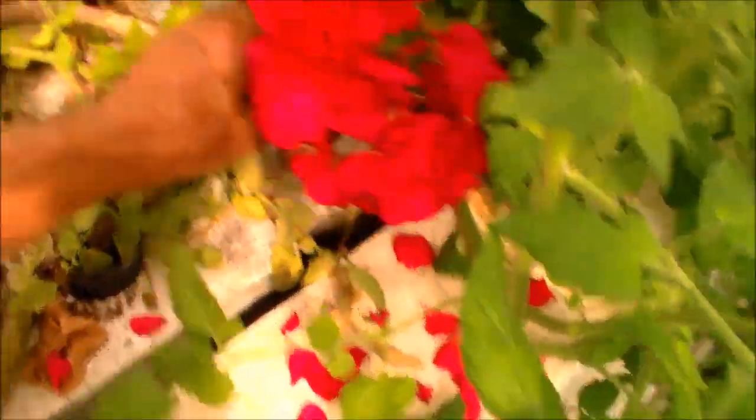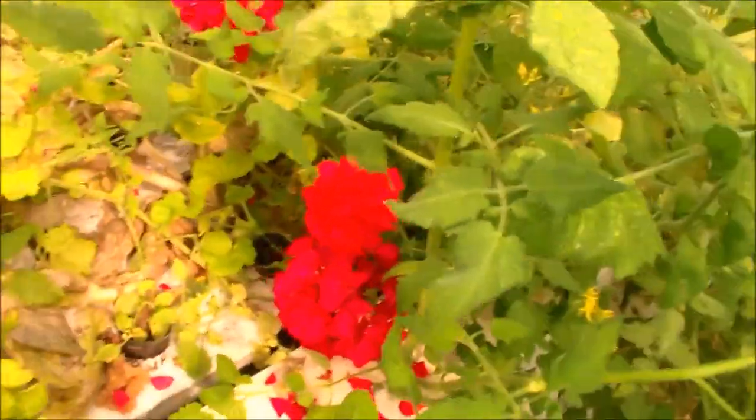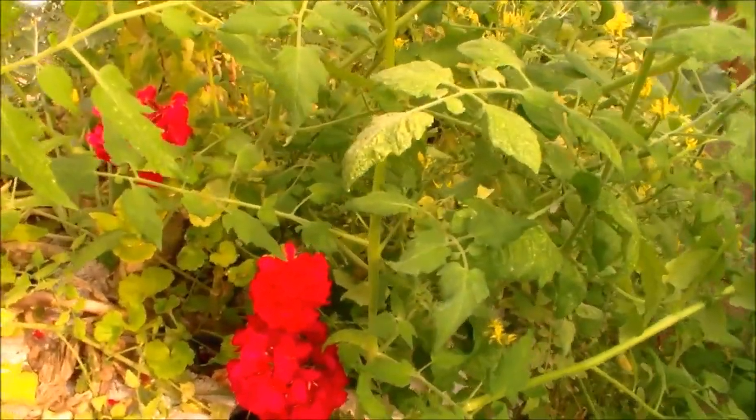And of course, there are a lot of other things you can root — flowers, whatever. Very doable. It's the easiest way to propagate new plants.